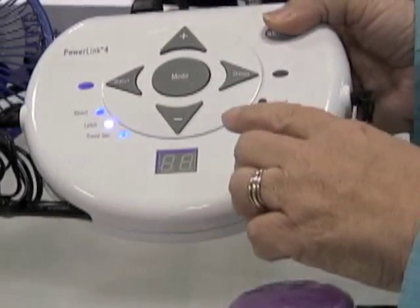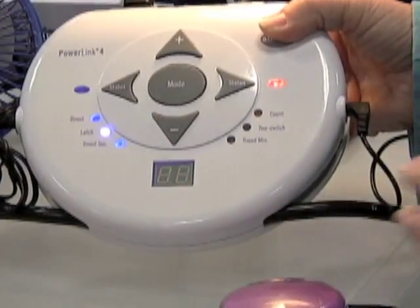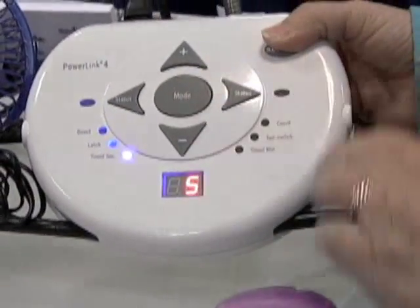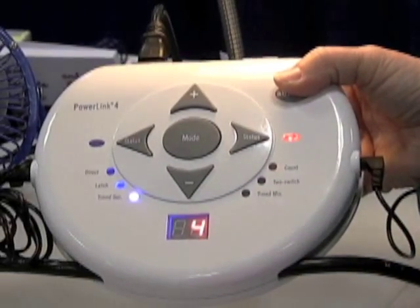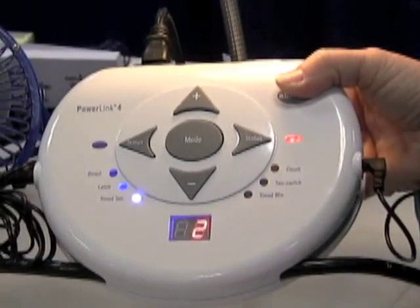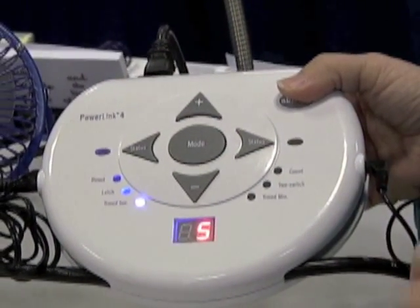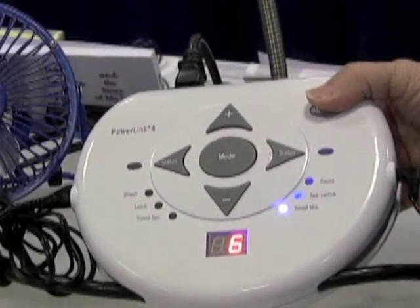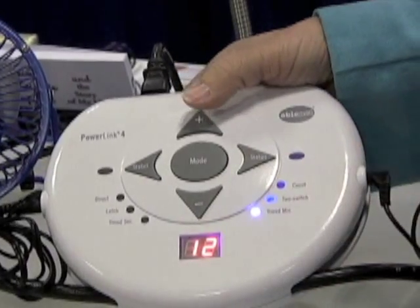There are several different modes of control. One is latch mode, which means you turn it on and it stays on until you hit it again. You can also set a timer so that you hit the switch once and it stays on for up to 99 seconds — or up to 99 minutes — for individuals that have a harder time sustaining pressure on the switch.